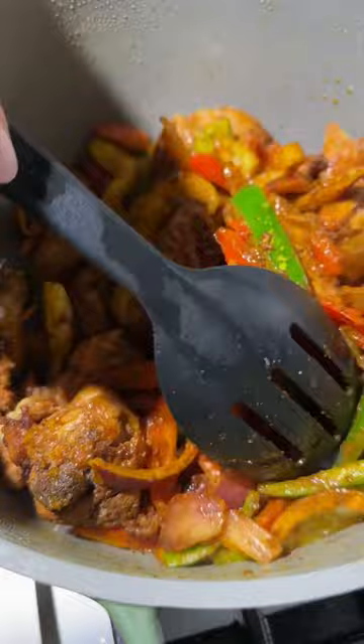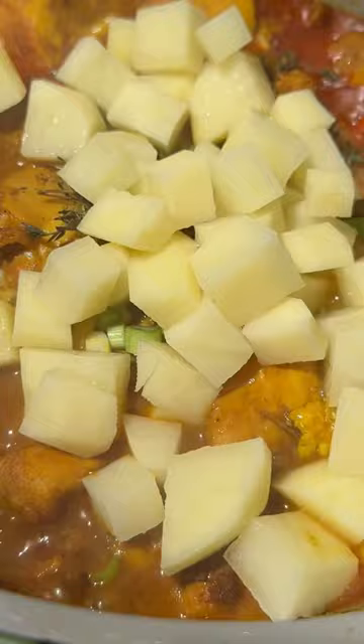Then I went ahead, mixed that all up, and added the chicken back on top of the veggies, covered it, and let it sweat for about 10 minutes to release some natural juices, and then added a little bit more water.